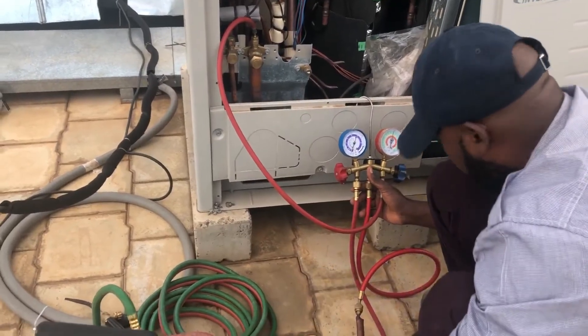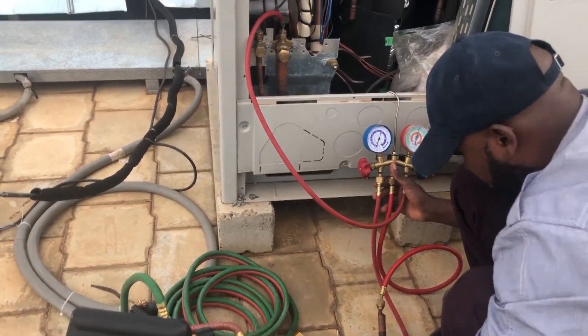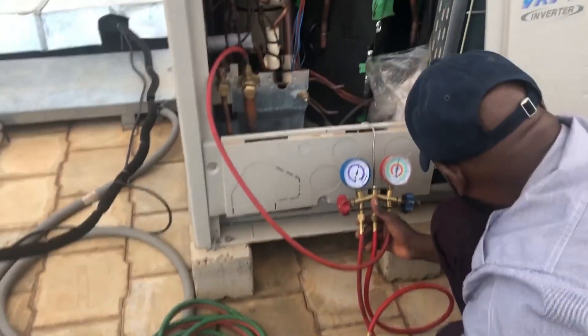Are you vacuuming? No, I'm adding more nitrogen. I'm adding more. Thank you so much.